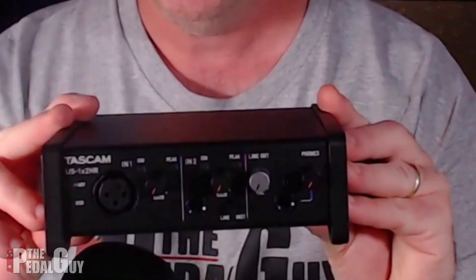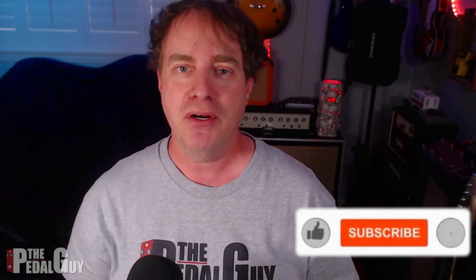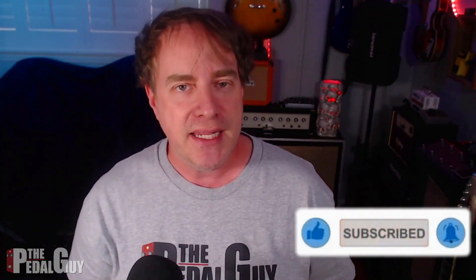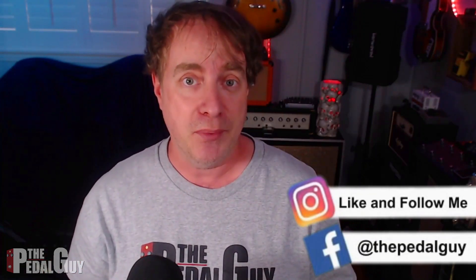Hey there, pedal people! It's the pedal guy here. In this video we're going to do something a little different because we're going to be checking out the Tascam US 1x2 HR audio interface. Before we get to it, take a second and click that subscribe button. If you're watching on Facebook, click the like and follow button. Let us know you want to see more content like this — it's all free, it's all for you to enjoy.